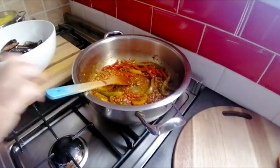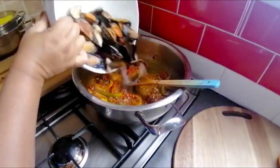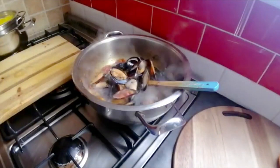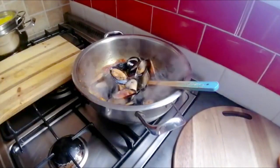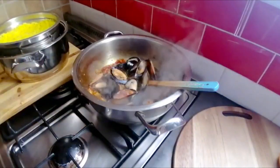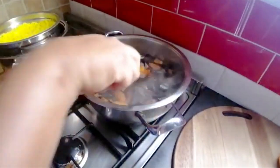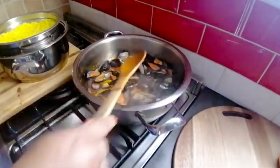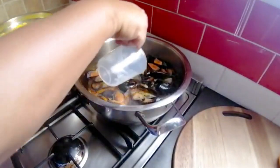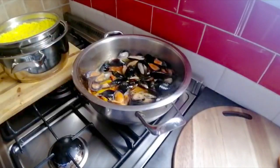Now I'm gonna add my mussels — they're going in! As I said, this is a quick, quick afternoon meal. I'm just gonna add a little bit of water — a quarter cup — and I'm just gonna leave that and cook it for five minutes, and I'll be back.